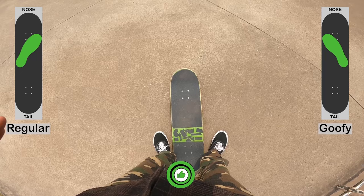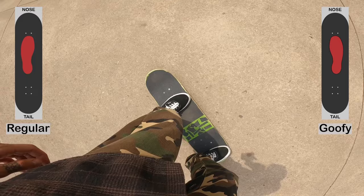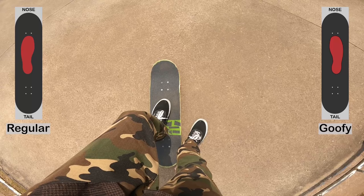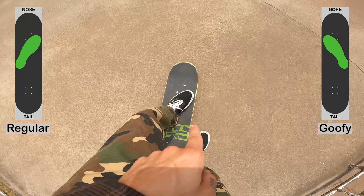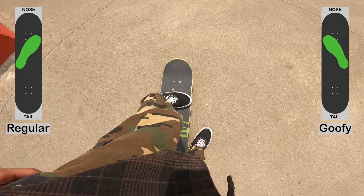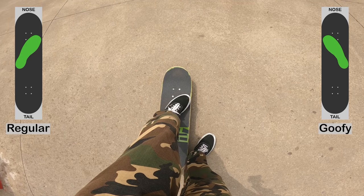Here is why I don't recommend pushing with your front foot pointing straight toward the nose. If you are pushing and want to do an ollie, you need to position your back foot on the tail and slide your front foot into ollie position. With a straight front foot, you'd have to slide and adjust three or four times to get into position. But with your front foot pointing diagonally and respecting the sides of the board, once you push and place your back foot, you only need to slide your front foot once to get into position for an ollie, kickflip, or whatever trick. That's why I truly recommend starting to push with your front foot diagonal, not straight.